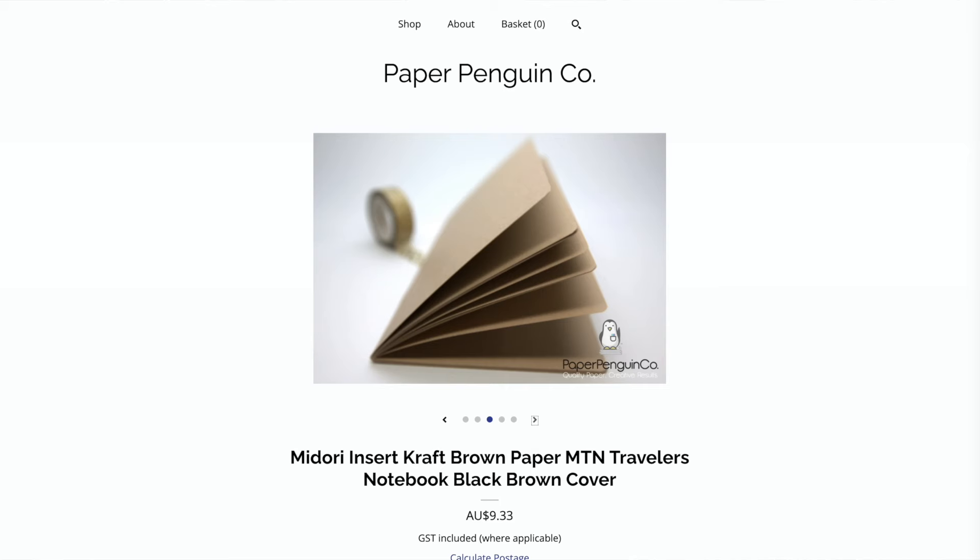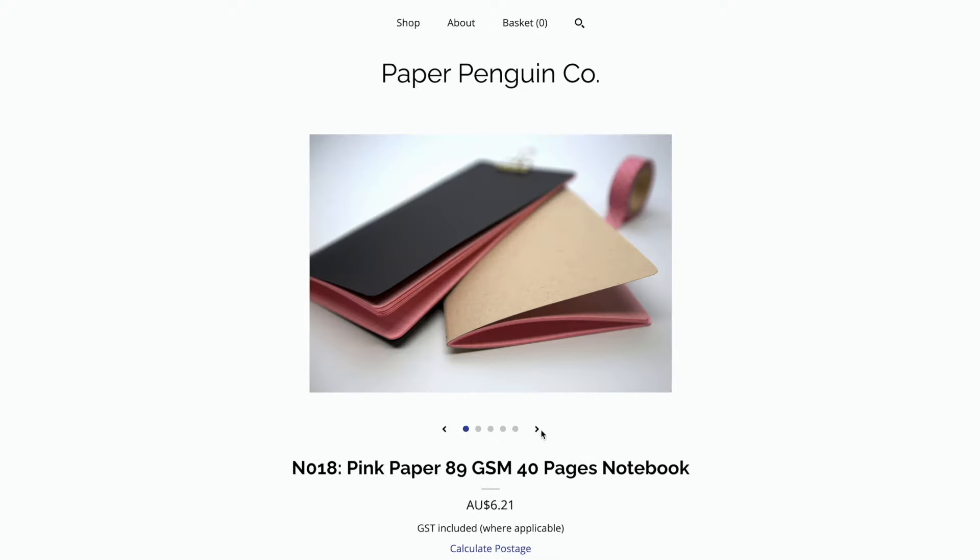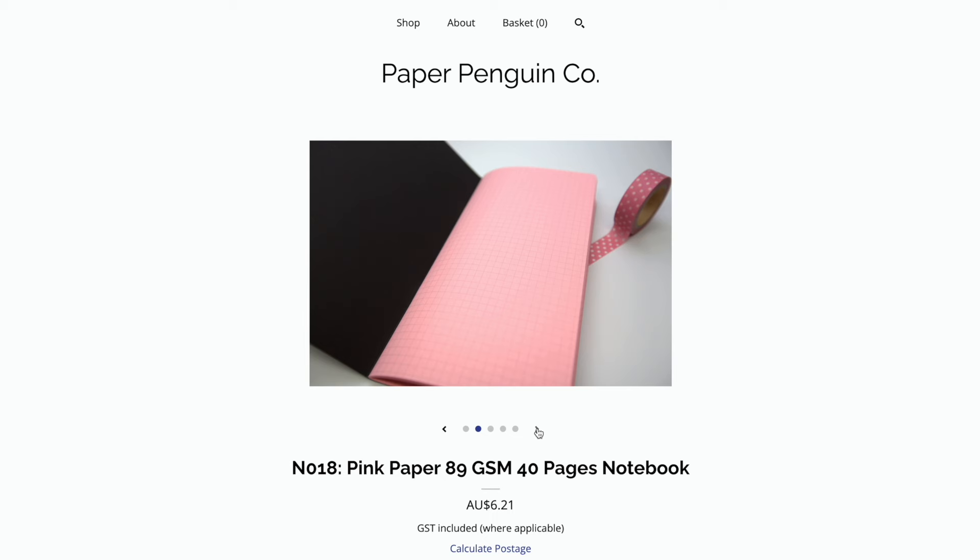I also found a company selling dot grid craft paper inserts for travelers notebooks: Paper Penguin Co in the UK. The inserts are 40 pages of 90 GSM paper, and they have a few other paper colors as well.